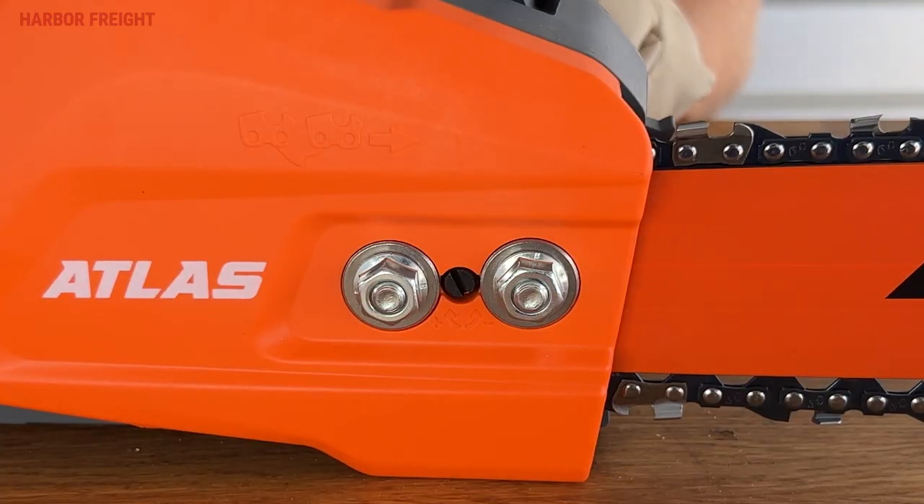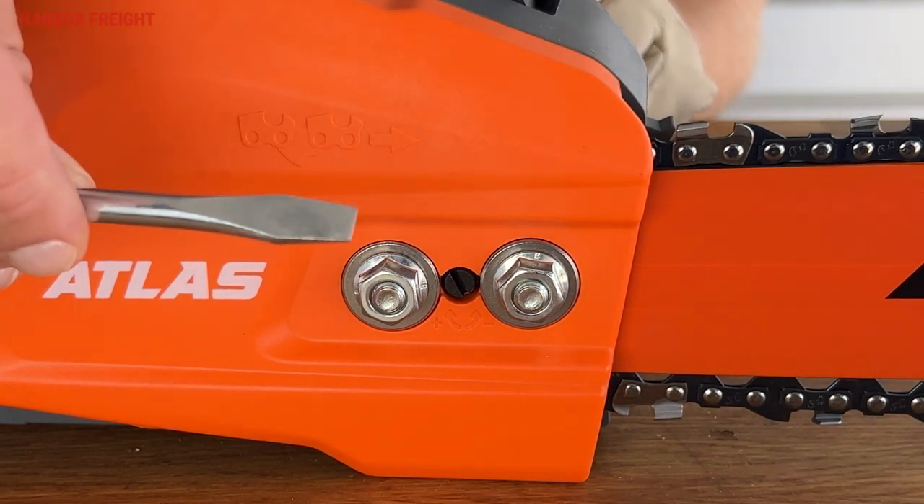This saw is equipped with a side-axis tension-adjusting screw. To get proper chain tension, you always start from low tension and bring it up to the proper tension. So if the chain is tight, loosen it first by turning the tension adjustment screw counterclockwise with a combination wrench or a flat-head screwdriver.